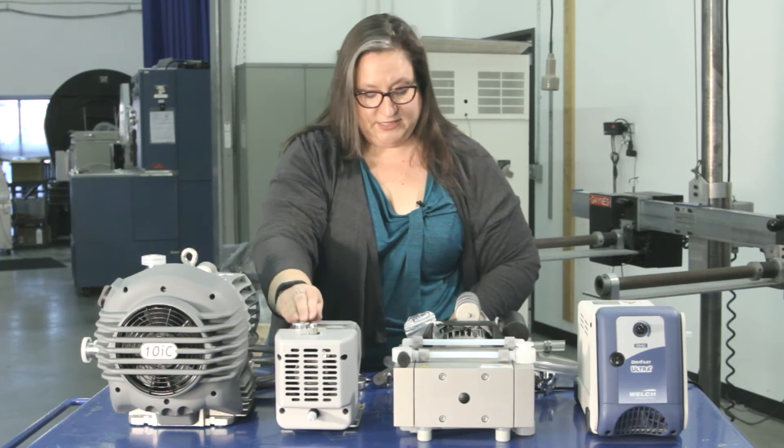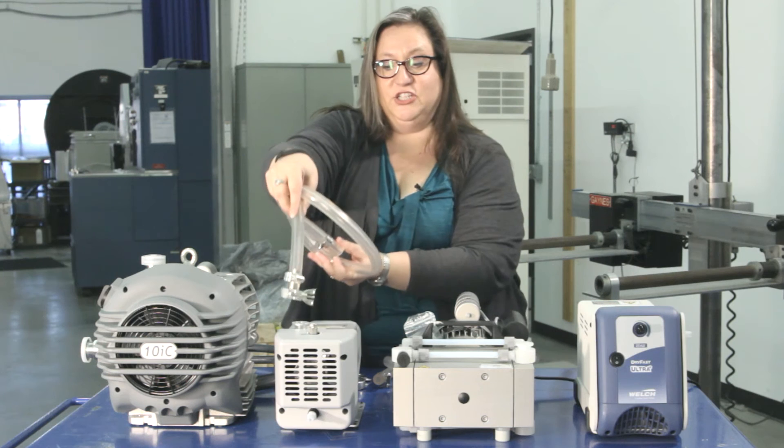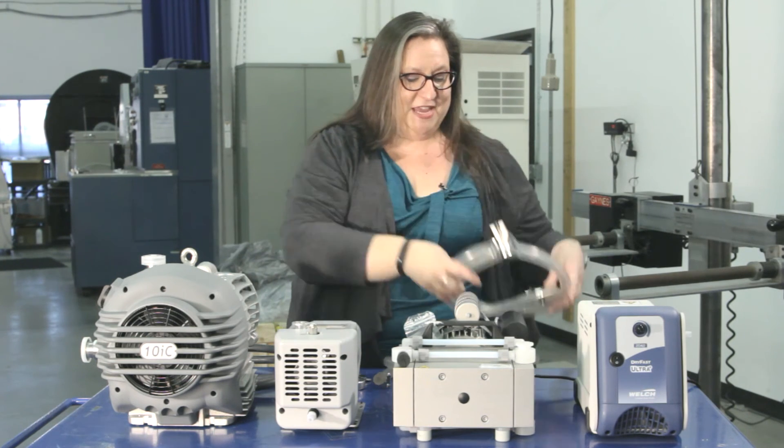This also has a simple KF-16 inlet, so you take your connection kit, remove the clamp, position the O-ring, and get it set up.